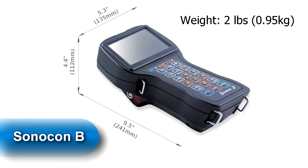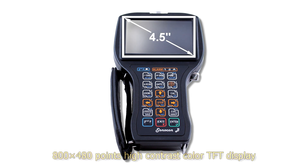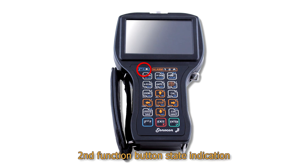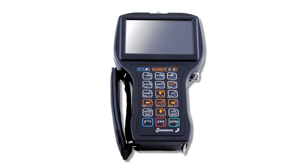Let's now review the Sonocon B appearance, ports, and controls. Here you can find its dimensions and weight. On the front panel we can find a 4.5-inch high-contrast color TFT display, 4 LEDs — 1 per second function button state indication, 2 defect detection alarm LEDs, and 1 acoustic coupling control indicator — and an 18-button oil and petrol proof keyboard with individual backlight of buttons.